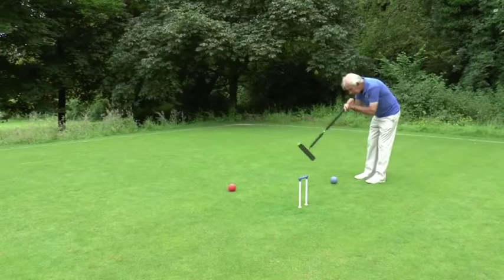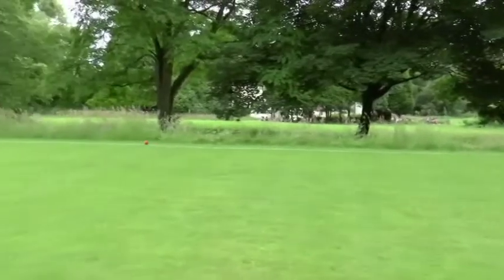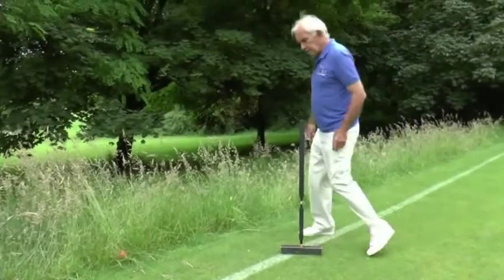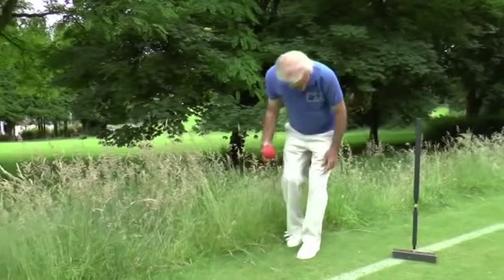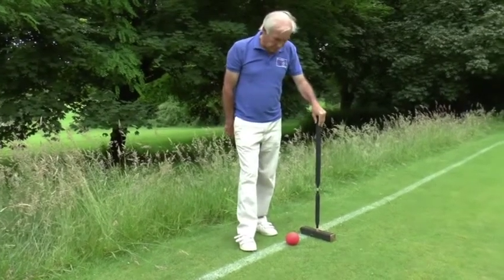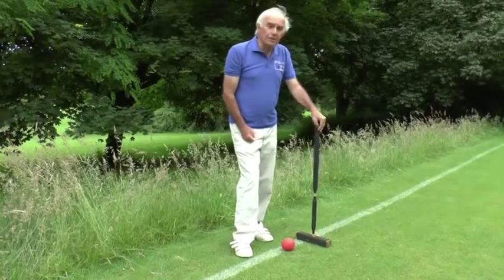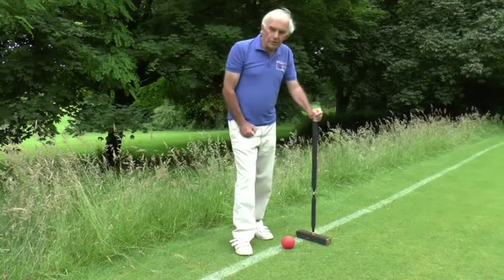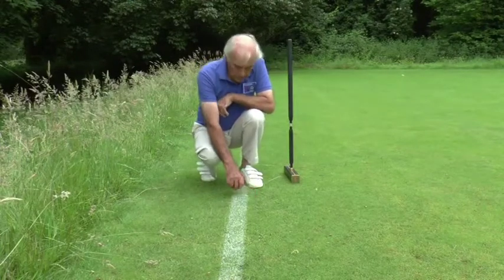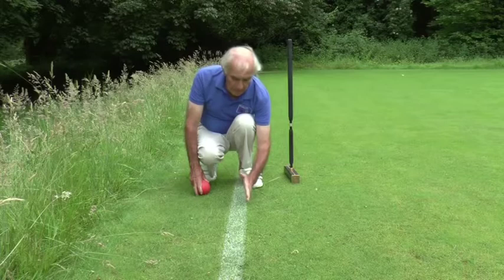Here is another typical situation: the red ball is in front of the hoop, you could run it; here's my blue ball, and I'm going to hit the red ball away — again another stun shot. The red ball will probably go off the lawn. Golf croquet is different from association croquet because in association a ball that goes off the lawn comes back onto a yard line; in golf croquet there is no such thing as a yard line, and it comes back onto the actual boundary line.